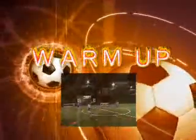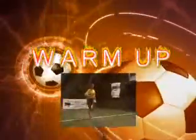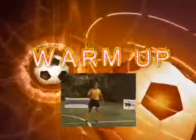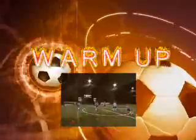The warm-up should last for between 10 to 30 minutes depending upon the age and experience of the players. Older, more experienced players must warm-up for longer as they will be practicing for longer and undertaking more advanced activities.